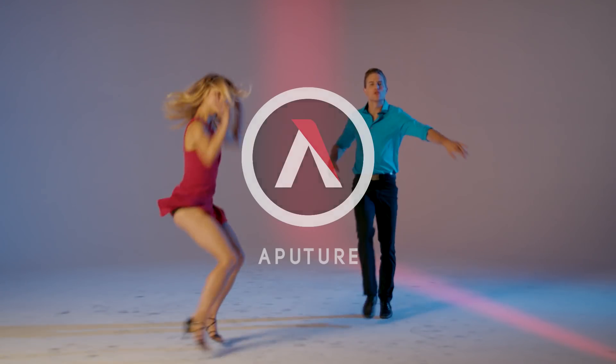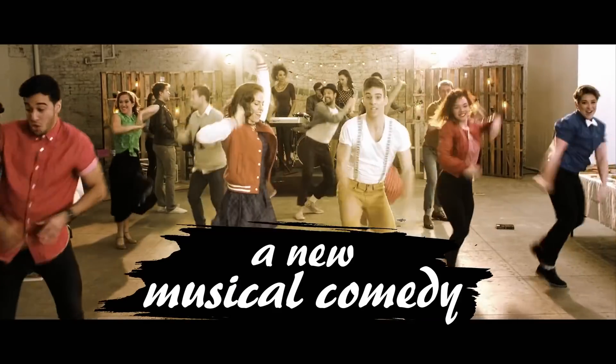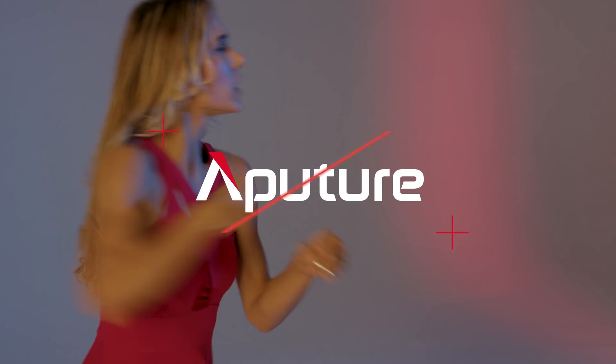What's up everyone? Ted here with The A-Team. Today I'm here with Zach Walnau, a cinematographer who has shot a ton of music videos and shows, including the musical CW series I Ship It. Today he's going to be walking through a couple tips on how he lights and shoots musical scenes.